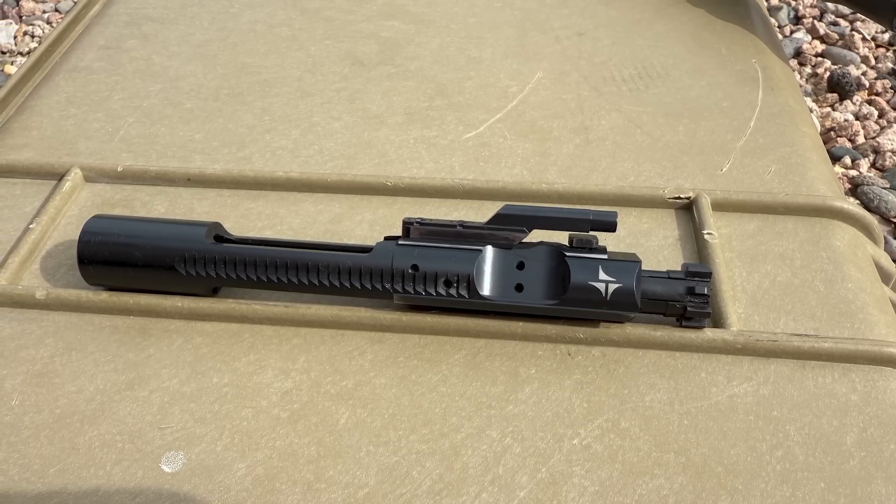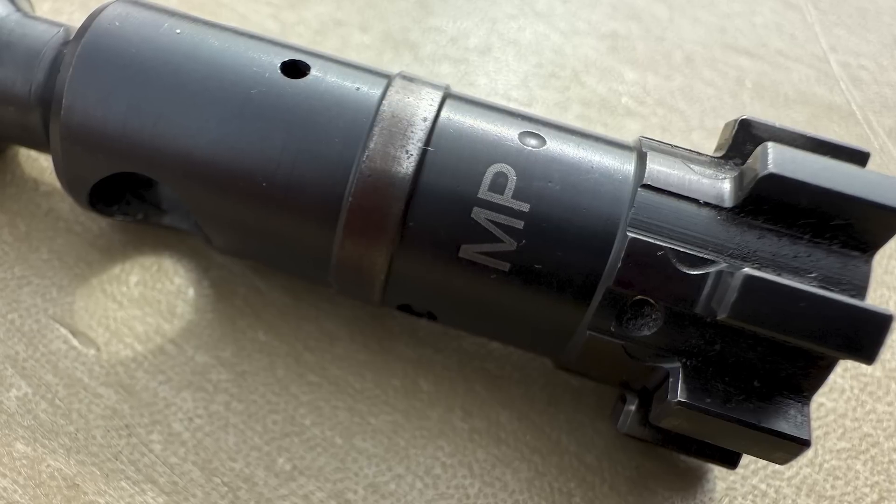The bolt carrier group has a full mass profile, is nitride treated, and uses an MP-marked bolt.